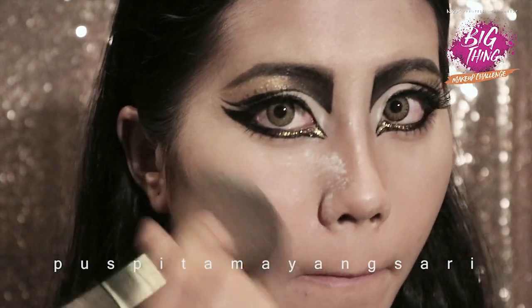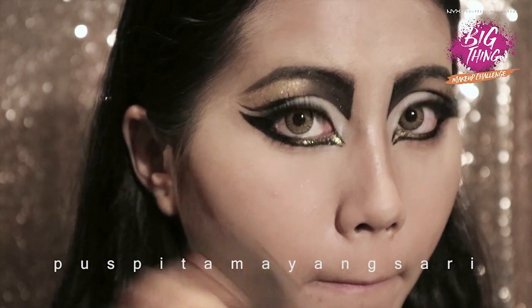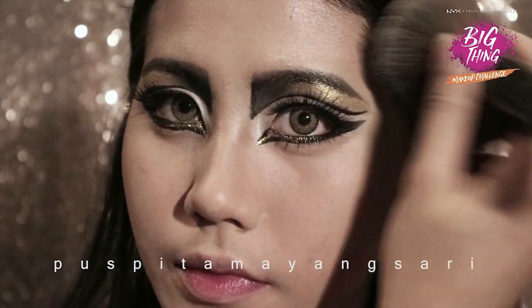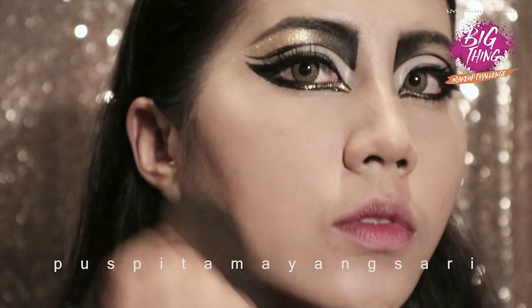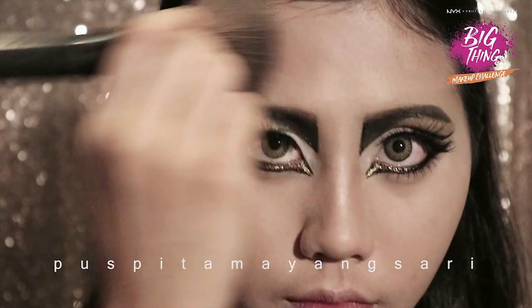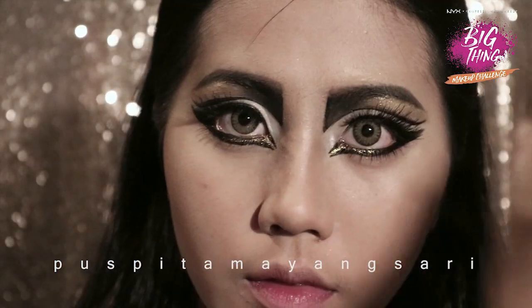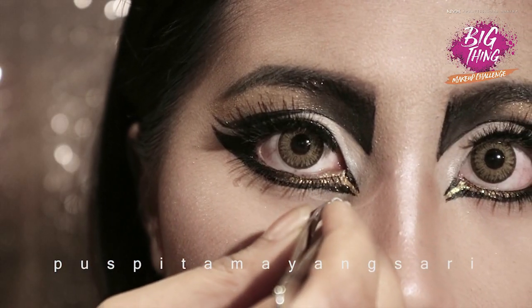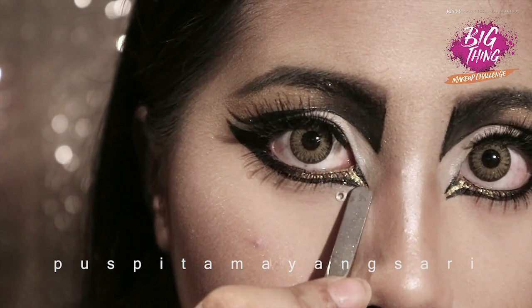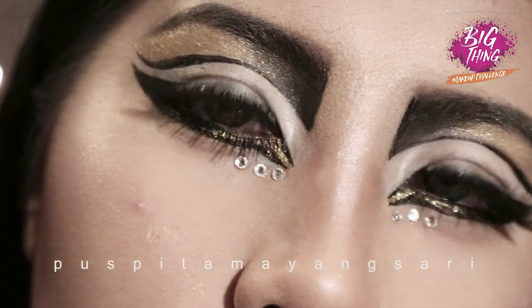I'll set everything with a loose powder. And now I'm adding more shine to the eye — I think three dots is enough.